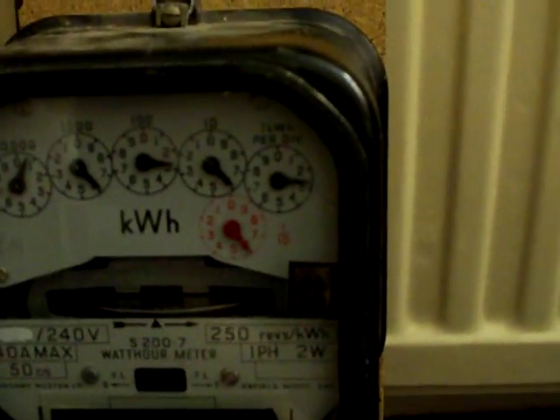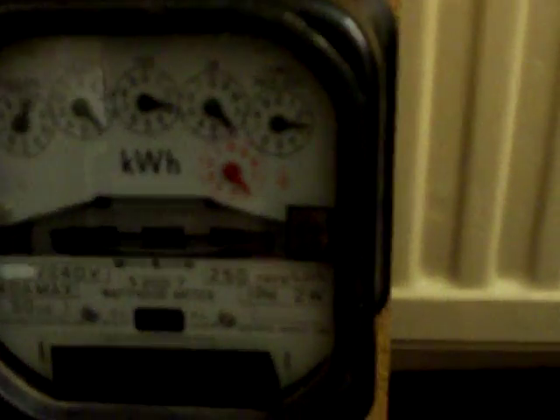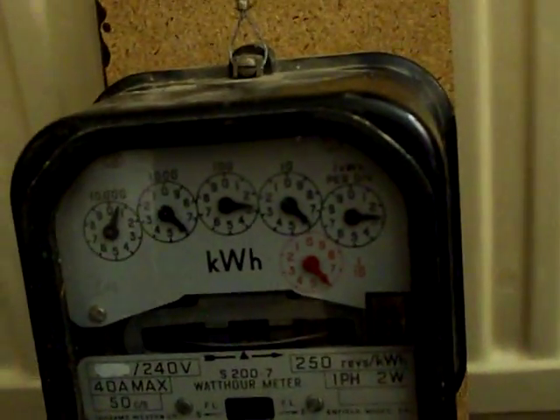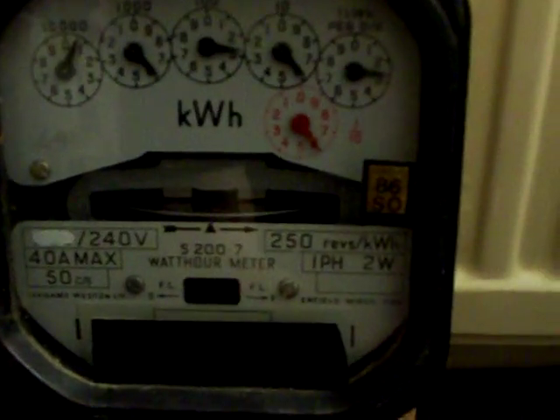And there we go. I hope you enjoyed watching that accuracy test. I'll have a bit more on this meter a little bit later, because it does need a bit of a clean up as you can see. We shall be going for a bit of a restore a little bit later on. But for now, that was a Sangamo Western undergoing a 0.1 kilowatt hour accuracy test. Thanks for watching people.